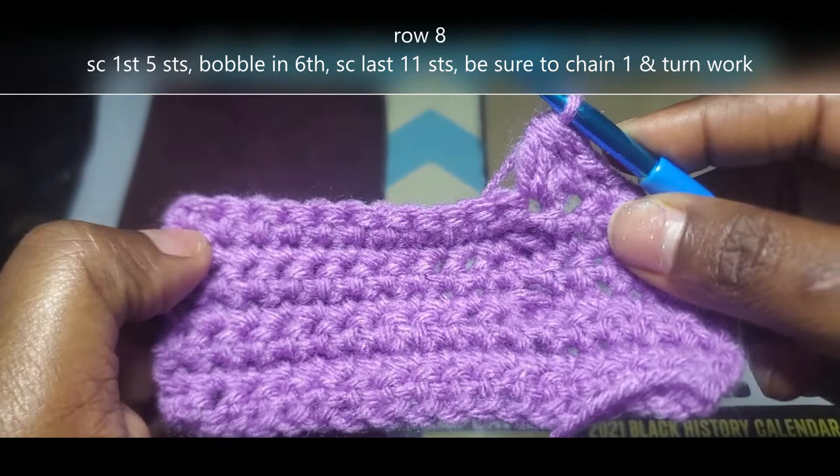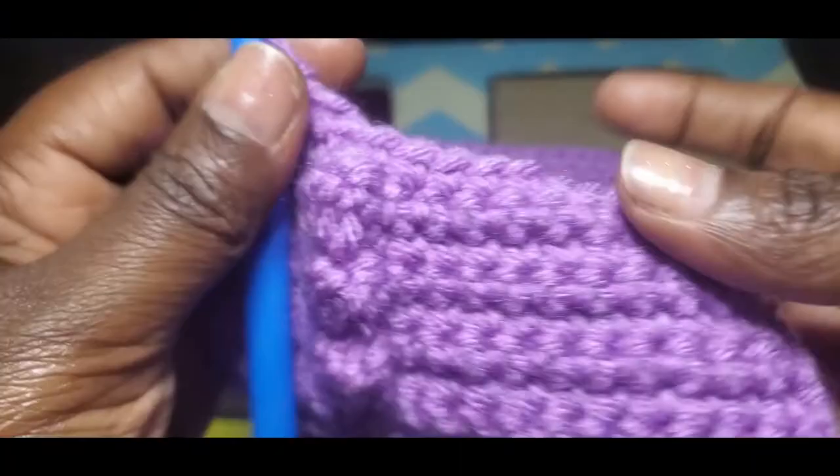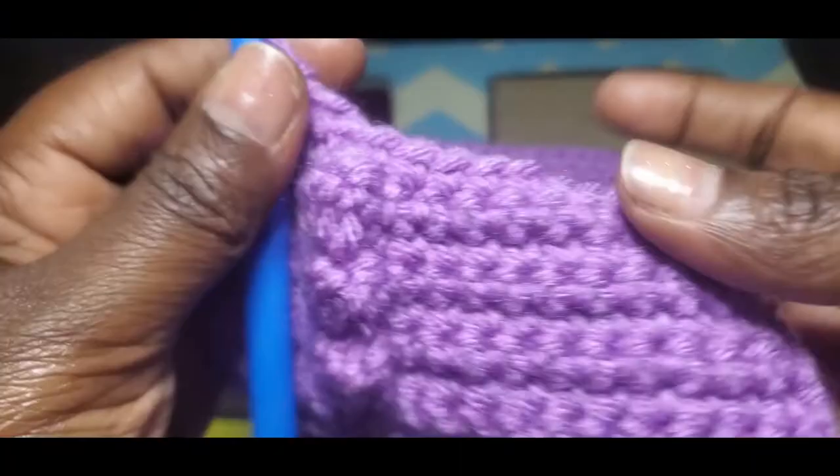Now we're going to do those last single crochet into those last 11 stitches. Chain 1, turn our work. Single crochet all the way across row 9, being sure that we end up with 17 stitches. Then chain 1, turn our work, and I'll meet you back at row 10.